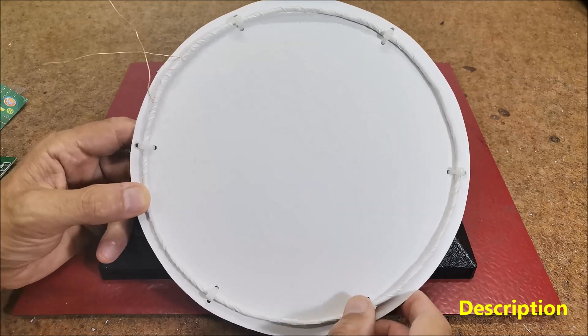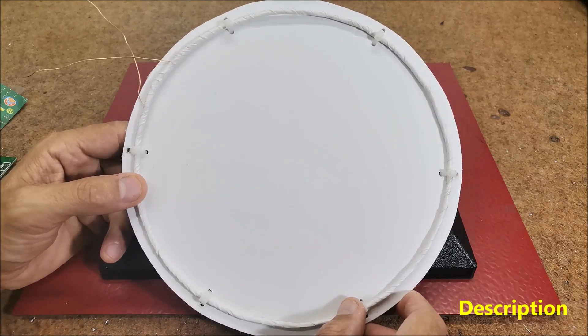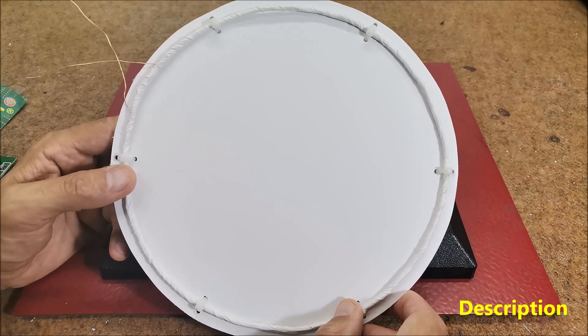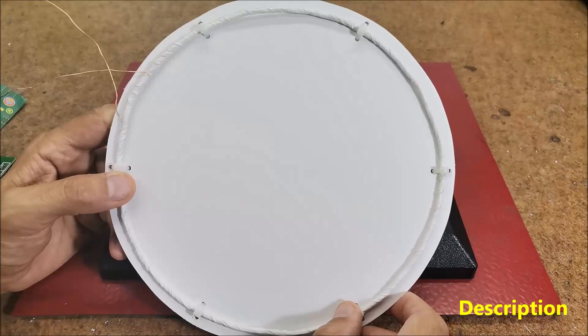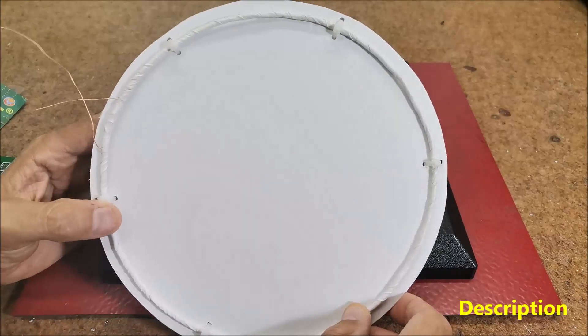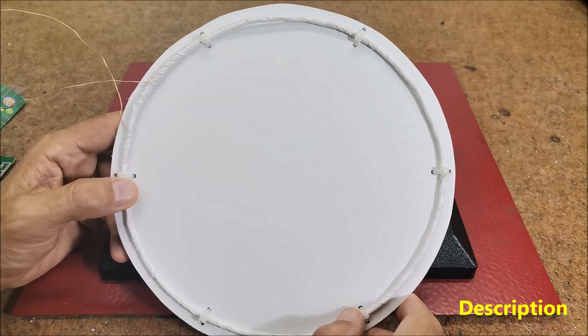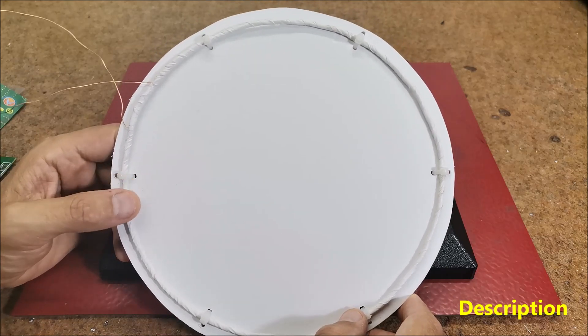This coil size represents a kind of compromise in relation to coils specialized for detecting small objects, which are mostly of smaller diameter, and those made for detecting larger massive objects at a greater distance — where that diameter can be one meter or more.